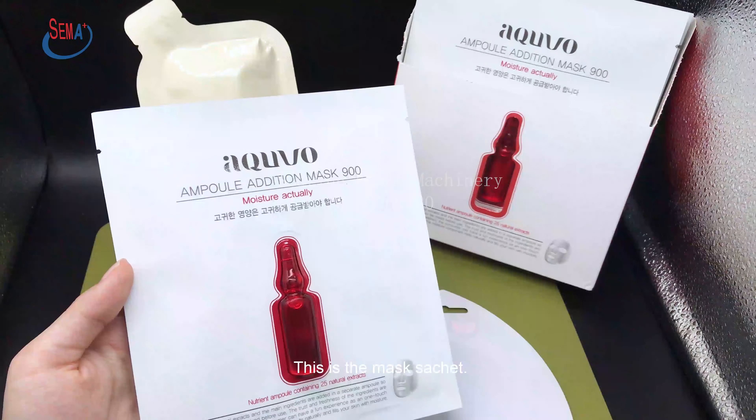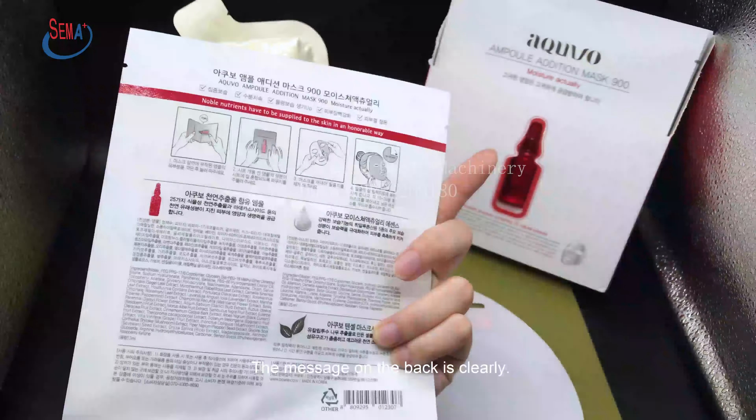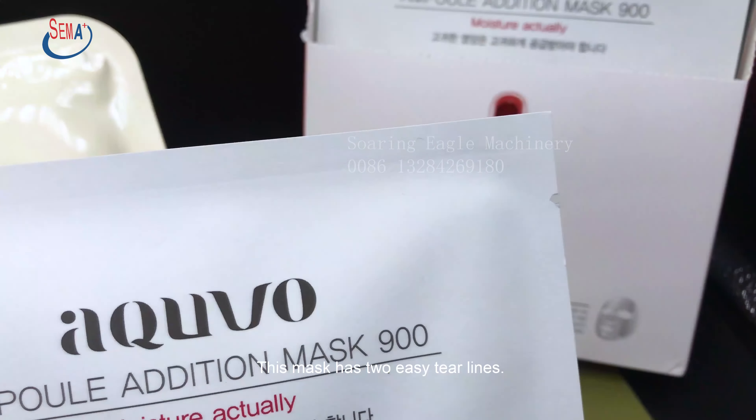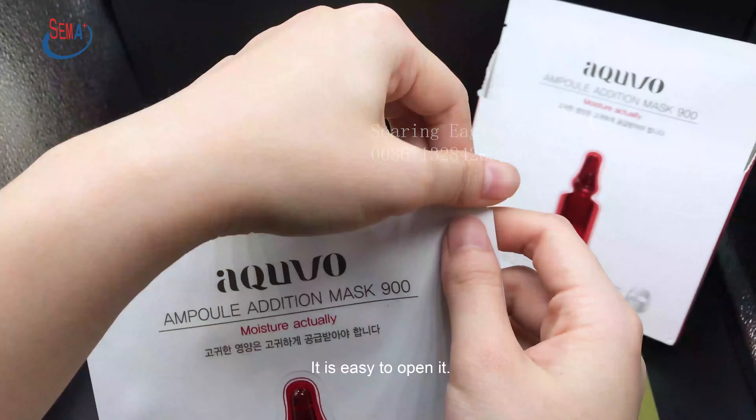This is the Masked Sachet. The message on the back is clear. This mask has two easy tear lines. It is easy to open it.